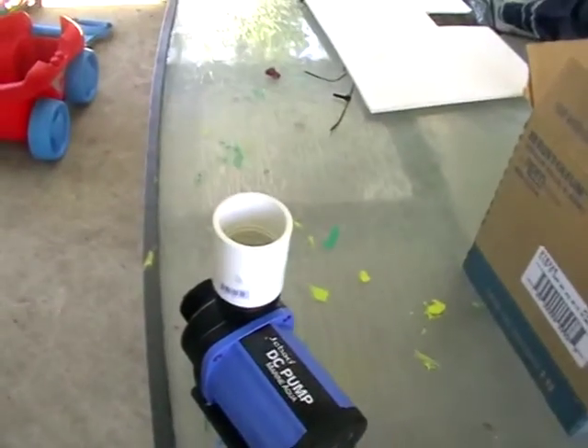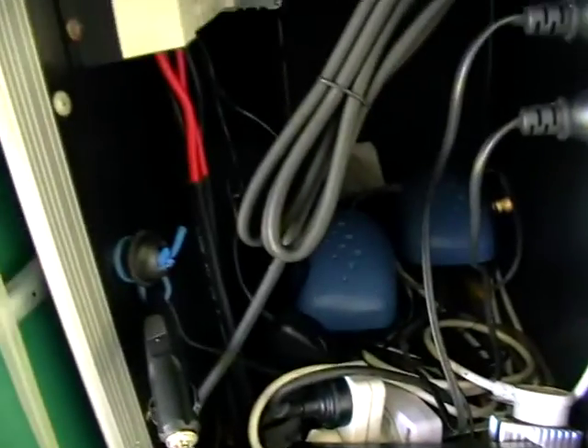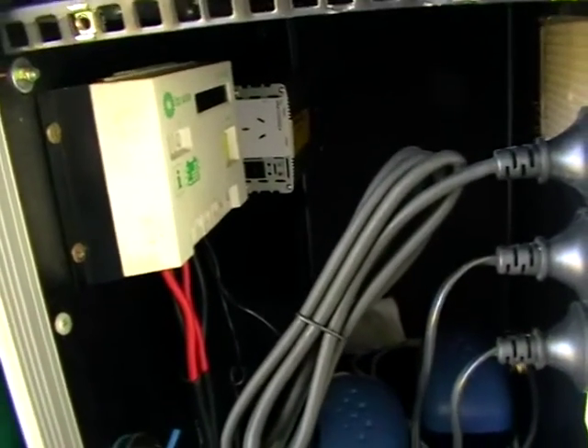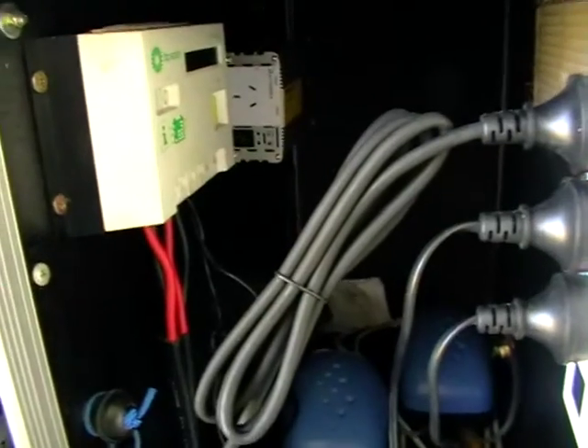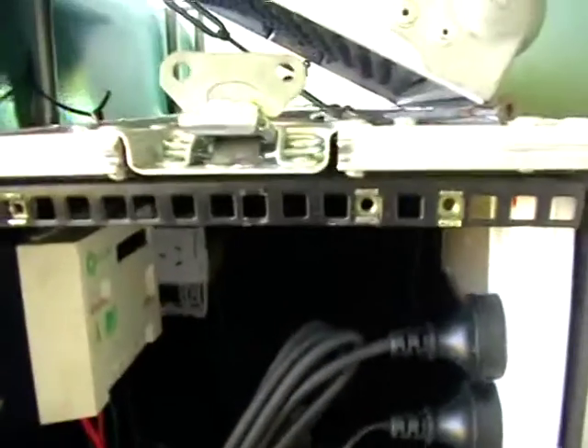Surprisingly, it only needs 70 watts on full, and it had no drama even on my small solar setup. So I'll change this over to my larger solar cell — I've got two 160-watt-hour amp-hour batteries (actually two 80s in series) — and I'll put that into a new controller I bought the other day.